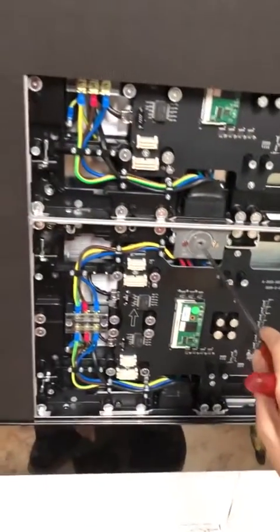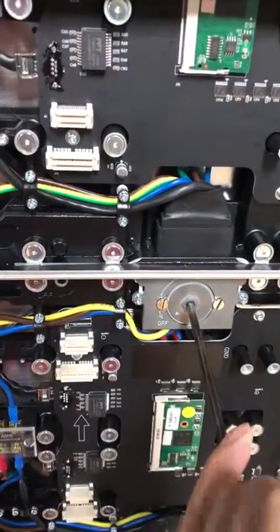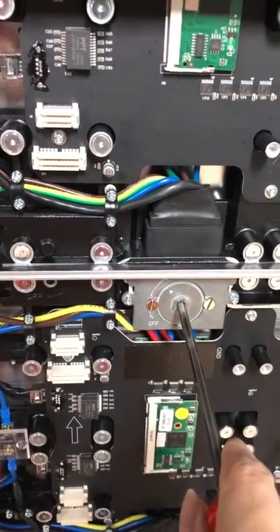And the third, you should turn on the power and signal connector.